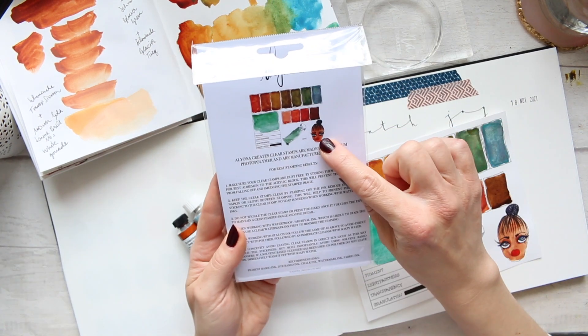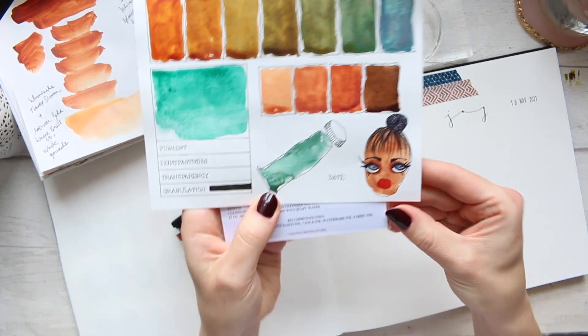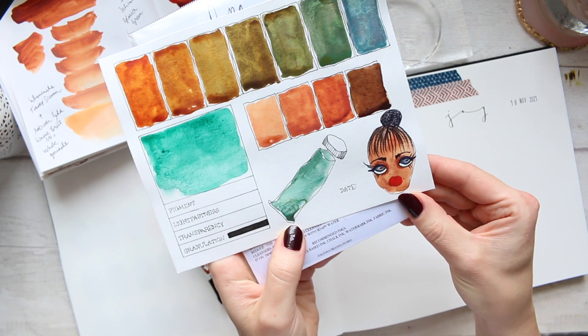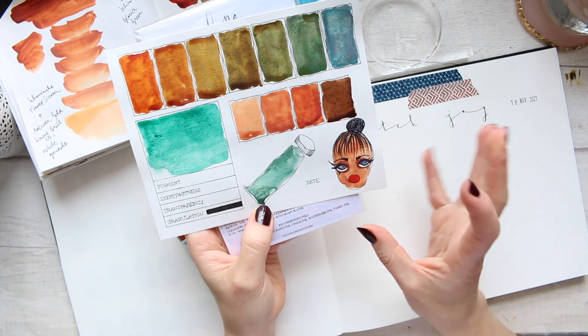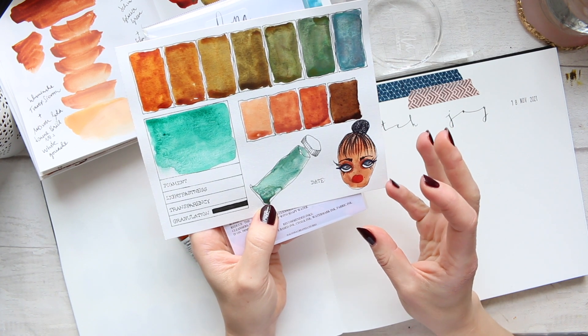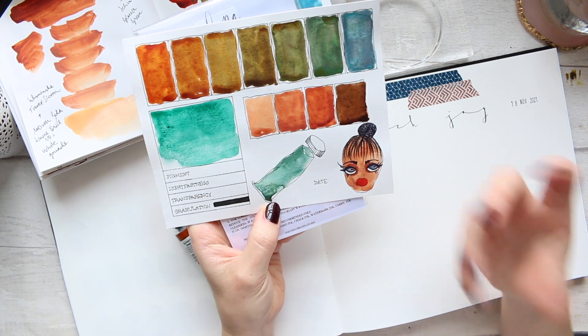On the back here I have used this oval swatch to create a face illustration, which is right here. I don't know how far I can stretch this video — I don't want it to be too long.